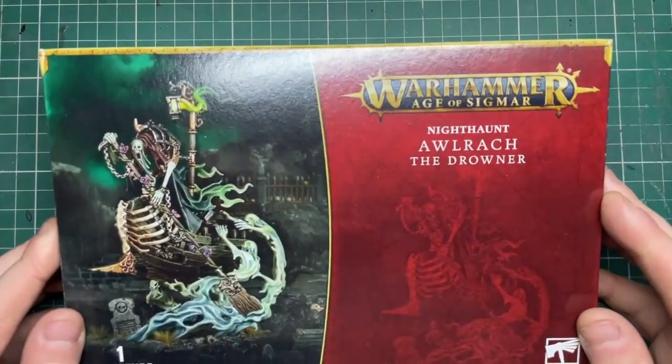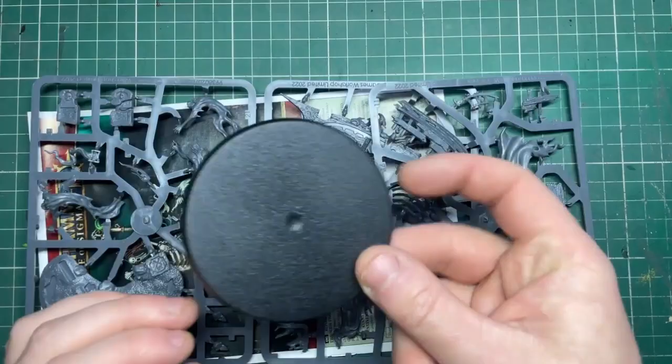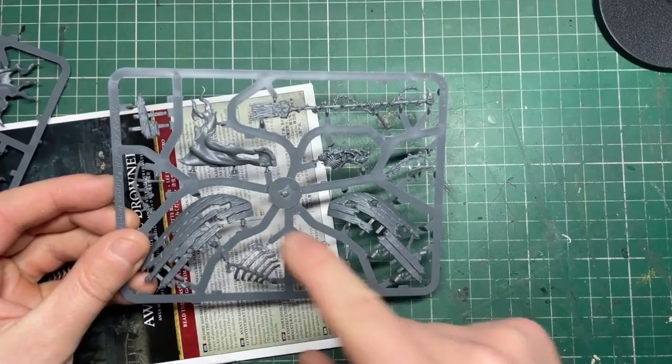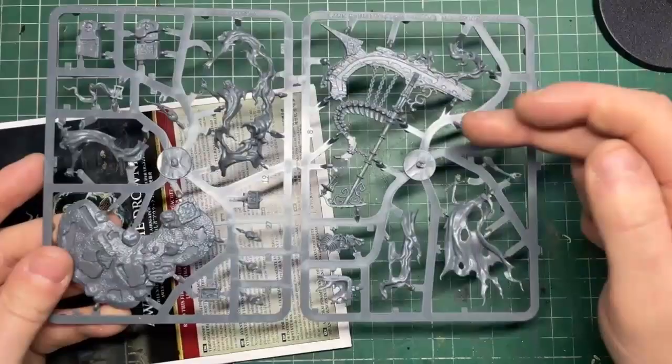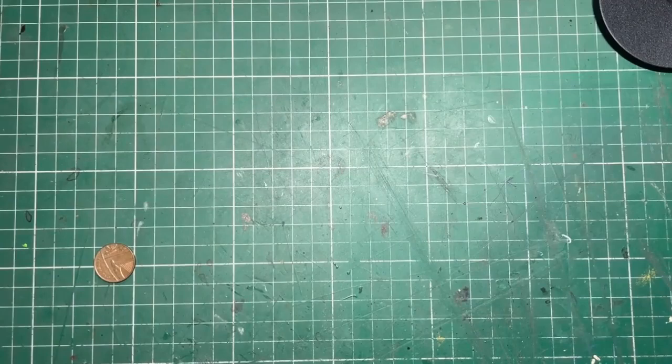Hello Alruk the Drawner! I know very little about the Night Haunt faction — I'm probably not even saying his name right, I've been calling him Al for short. He comes with an 80mm base and you get three sprues with the kind of mixed slices that GW do to save space. This section comes with his boat hull, then Alruk himself, some base pieces, and the little graves that go in the sculpted base with the instructions.